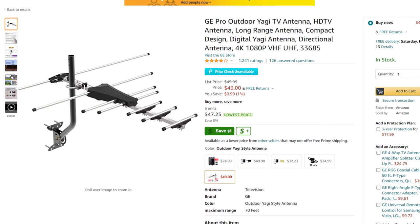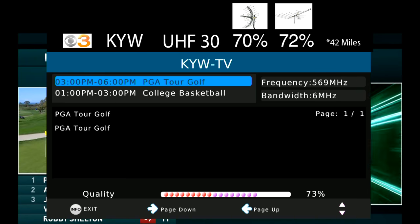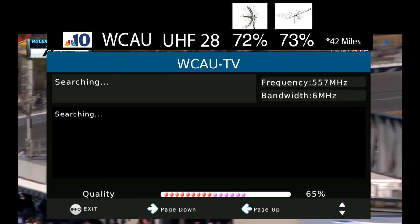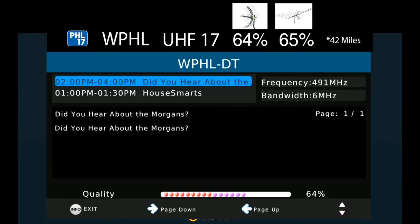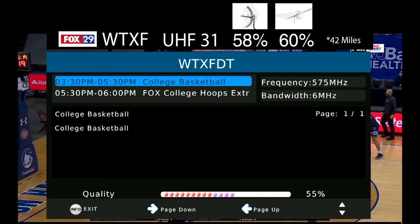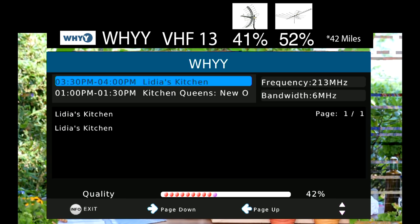If you decide to purchase this antenna, please use one of the affiliate links in the pinned comment or description to help support the channel. The signal on CBS3, which broadcasts on UHF channel 30, was about the same as the last two antennas I tested. The signal on NBC10, which broadcasts on UHF channel 28, was a bit lower on this antenna. The signal on WPHL17, which broadcasts on UHF channel 17, was about the same. The signal on FOX29, which broadcasts on UHF channel 31, was a tiny bit lower. Finally, the signal on WHYY, which broadcasts on VHF channel 13, had trouble being picked up compared to the larger Channel Master.